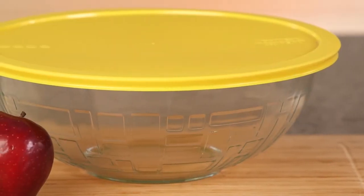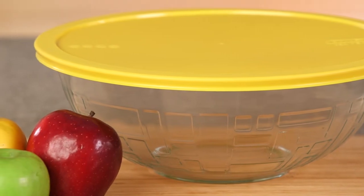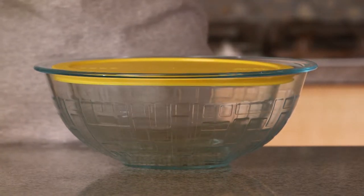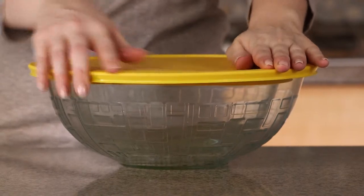Put a personal touch on your cooking and baking with the unique and stylish Pyrex 4-Quart Textured Mixing Bowl — not your standard mixing bowl. Each features a beautiful brick pattern that will spice up your kitchen. Pyrex Textured Mixing Bowls are available in 2.5 and 4-Quart sizes and help save space when nested together.